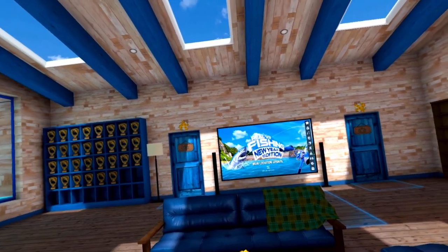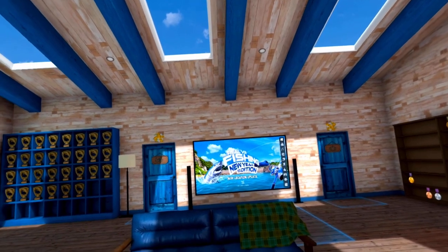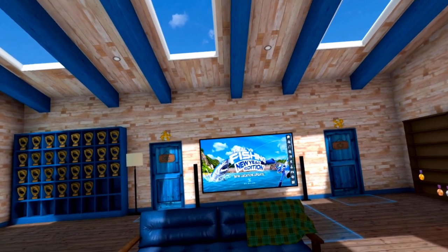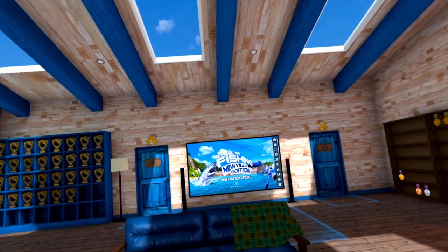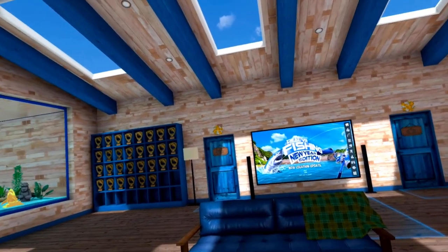Hey there, VR Fishing family. This is Doc Scentsy here and welcome to my epic fish videos. After this short intro you will be taken to the video that you are looking for.